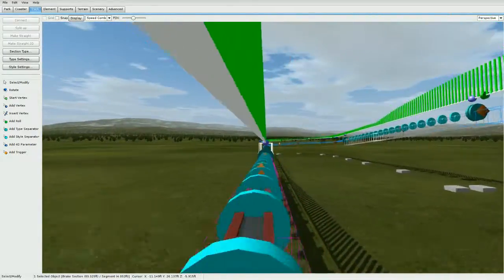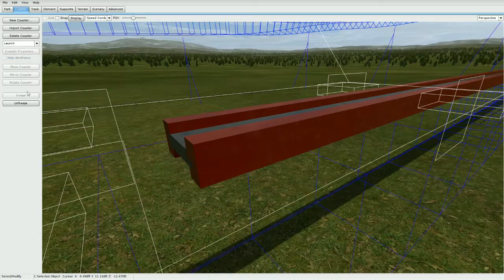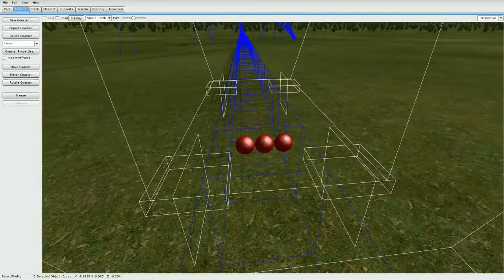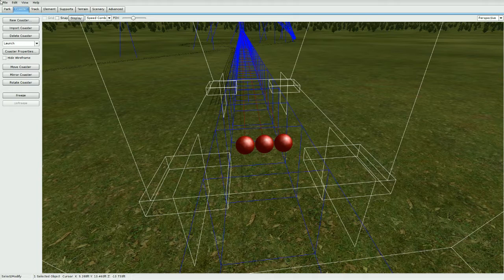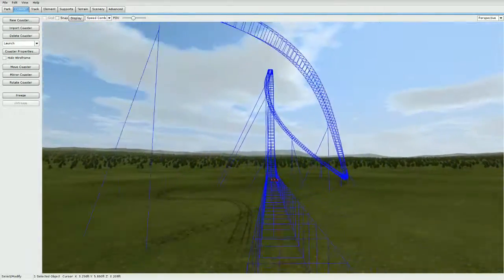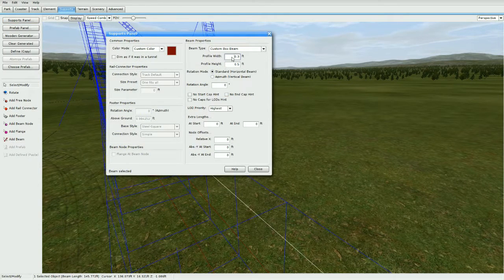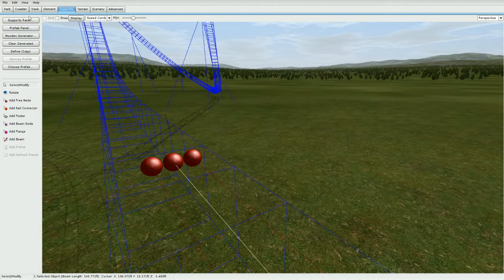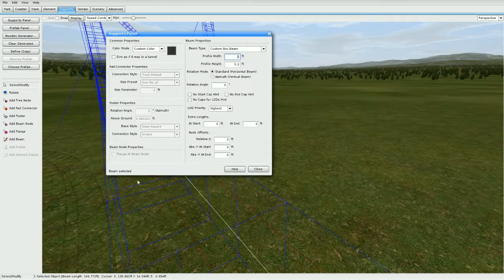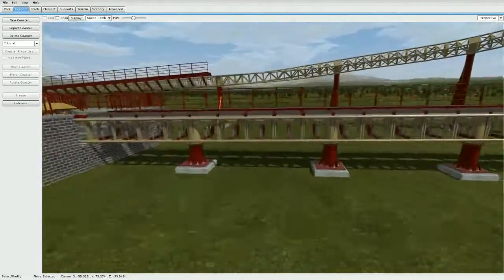You can also add the actual cable launch in the middle using supports. I just used three nodes — I made a new coaster called 'launch', unfroze it. It's just three simple nodes on each side. Snap distance is 0.25, so these are all 0.25 apart, same on this side. The end nodes are 0.3 width by 0.5 height, and the middle one is 1.0 width by 0.2 height going along the track direction.